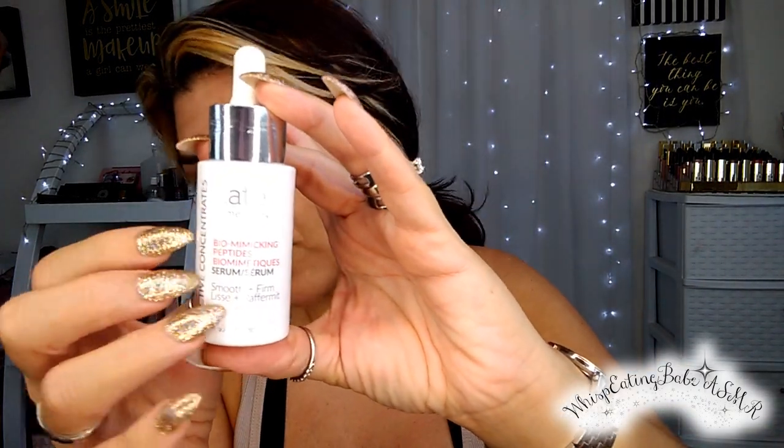I have this serum that I received in a previous BoxyCharm subscription box and I love it. I think it's almost done. Serums always go first because the serum is more like a treatment. This is the biomimicking peptides serum — too smooth, firm — and I love it. This also came in a previous BoxyCharm. I am an affiliate to BoxyCharm; they send me a box every month and provide me with an affiliate link, meaning I earn commission if you order using my link below.